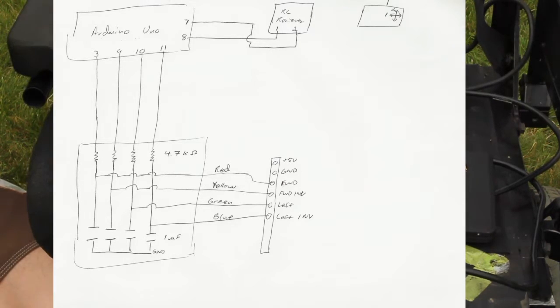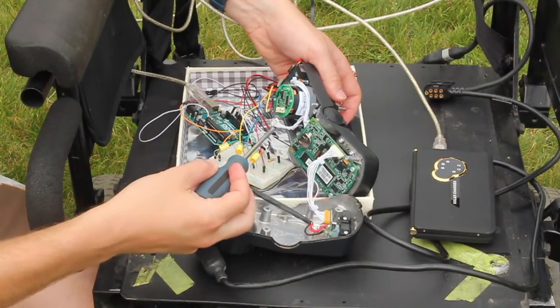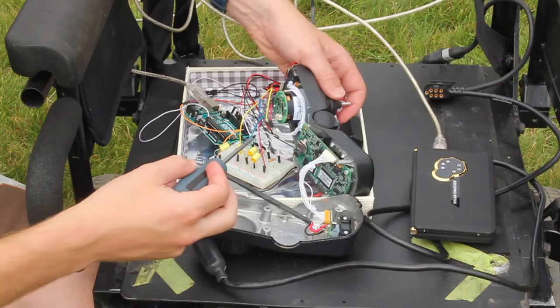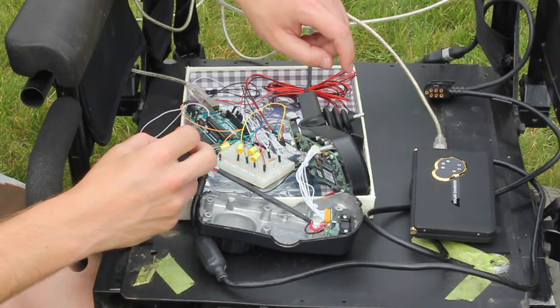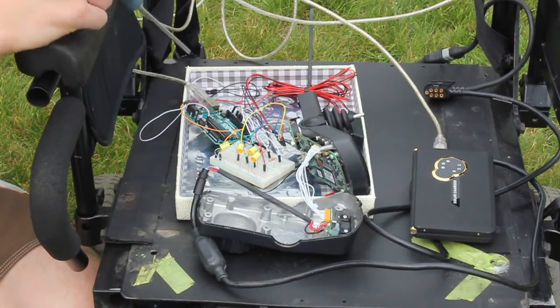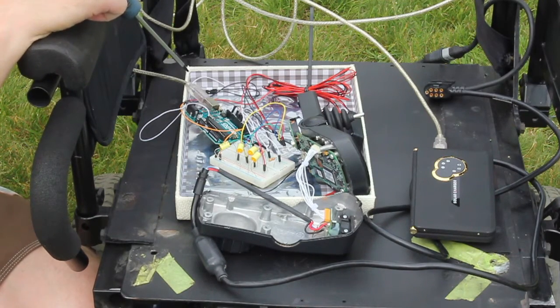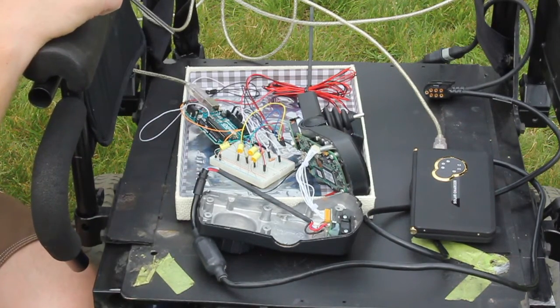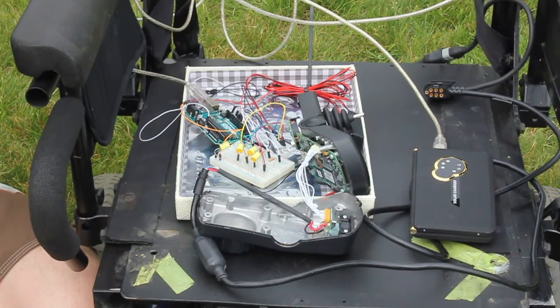So what does that actually look like? Here's the controller, and here's the joystick input that I'm replicating. There's my breadboard with my capacitors and resistors. And then I've got my Arduino Uno here with the appropriate pins. Right now it's all just breadboarded, so it's kind of makeshift at the moment. For power for the Arduino, I'm just using this little battery power pack at the moment.